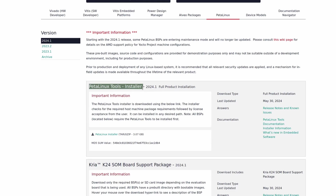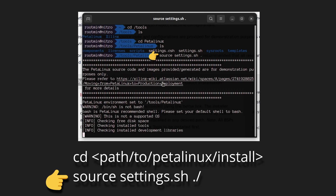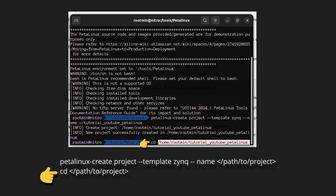Step one: download PetaLinux. Step two: CD into your install folder and source the settings file. Step three: create a project and CD into it.